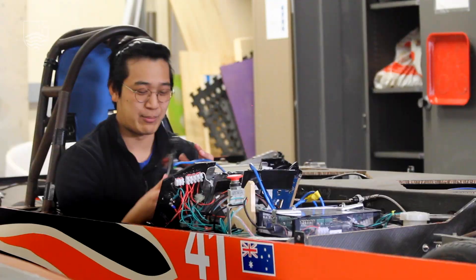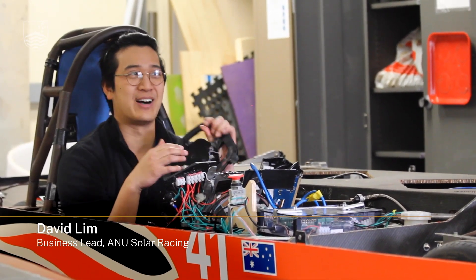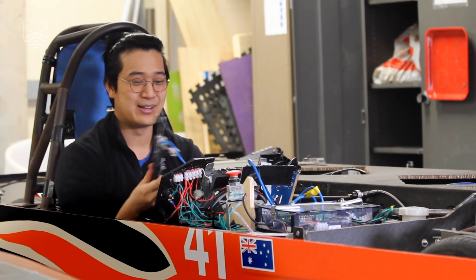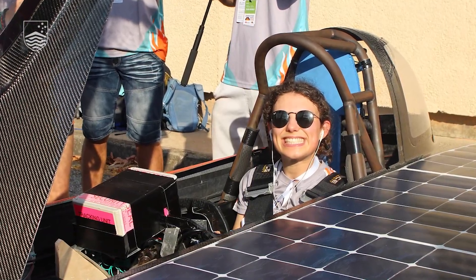I'm holding my steering wheel — it's currently disconnected from the car as we are transferring it to the new car, but this is basically where all the magic happens during the race.